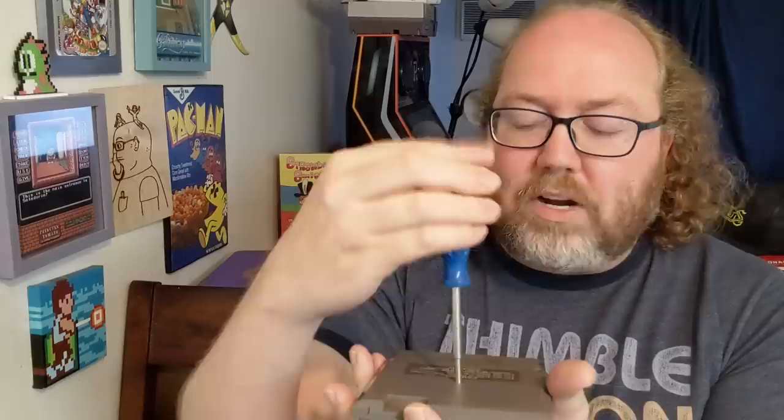Well, that's the wrong one — that's for Genesis games. We need one for Nintendo games. There we go. All right. 3.8 millimeter security bit. You can just Google Game Bit or Nintendo screwdriver or whatever. This one has three of them on the back.